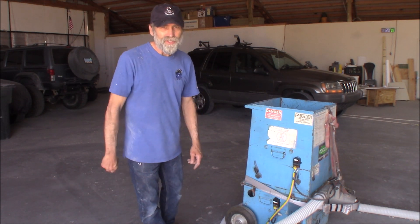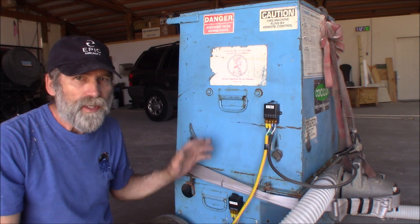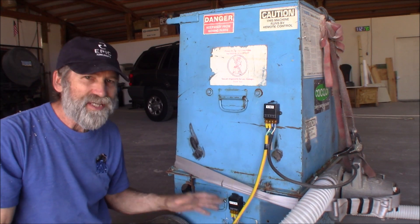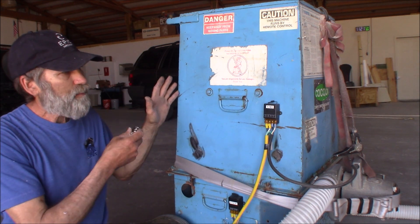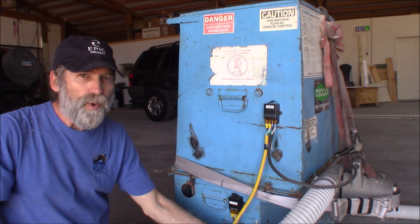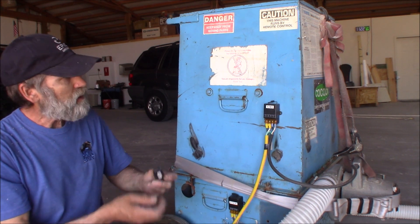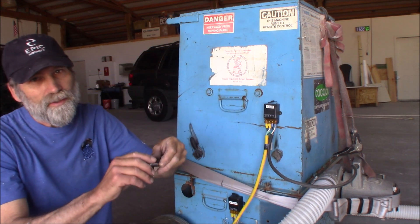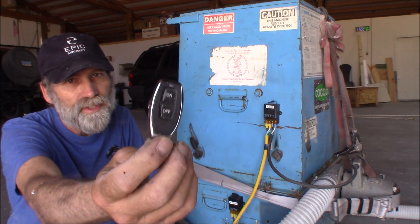Let's get started. I got two of them on here: one for the blower and one for the actuator as well. I don't necessarily need one for the actuator, but for the person operating this, at least they don't have to reach way down here to shut it off. I may even attach one up here with some double-face tape. By the way, they come with two keyless remotes.